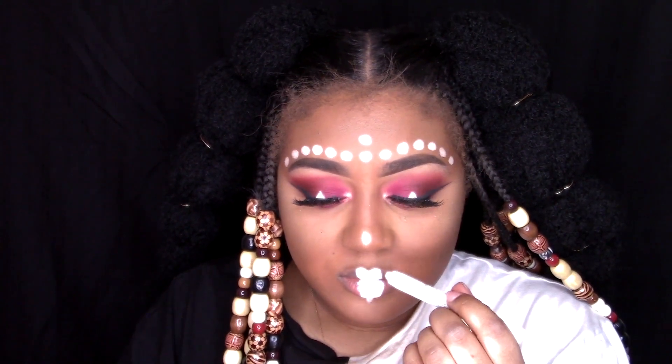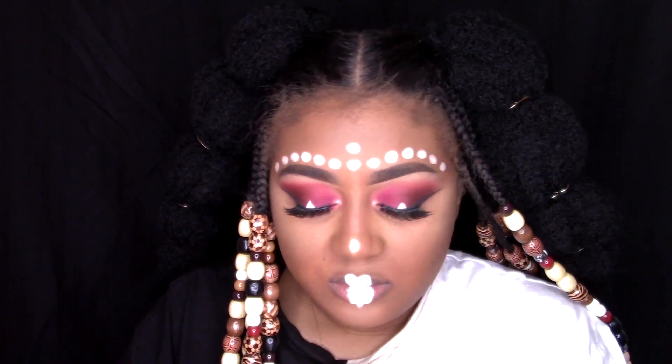It gives like that pointy look at the bottom. Now I'm just adding two dots under that.